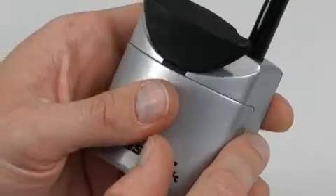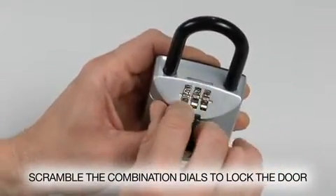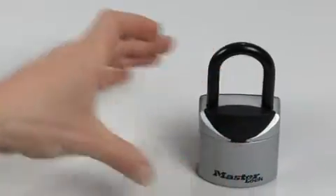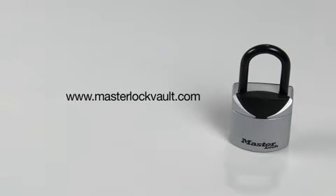Close the key storage compartment door and scramble the combination dials to lock the door and conceal your combination. Close the dial cover to complete the process. Don't forget to store your combination at masterlockvault.com.